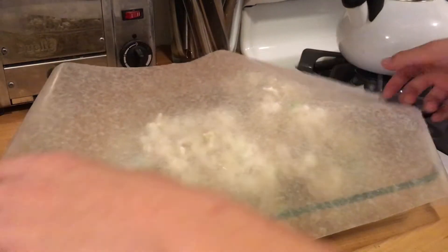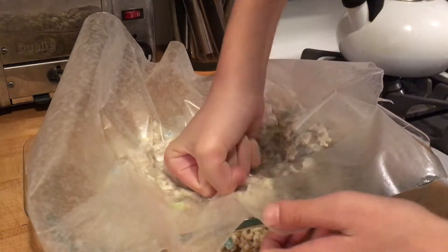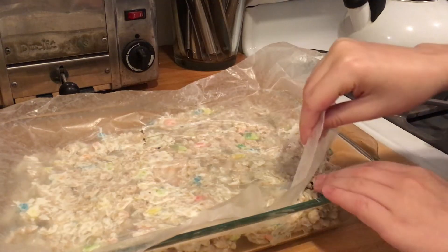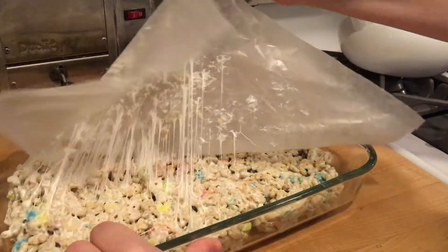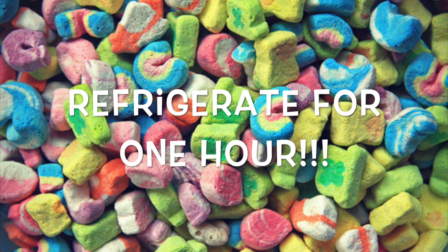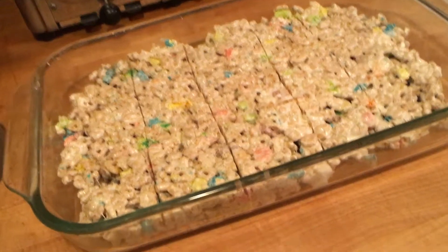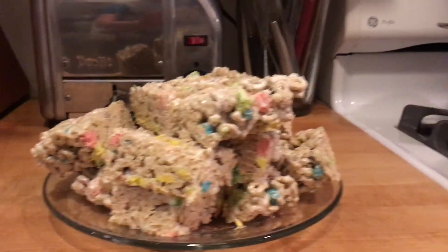Then you're going to take a tray and pour all of your cereal treat mixture into the tray. This is also kind of hard because it sticks together, but maybe you'll need a friend to hold the bowl and that will help. Then take a baking sheet with wax paper and press it down — my mistake was going too slow. Flatten it into one flat layer, cut it into cubes, and for me there were about 15 servings.